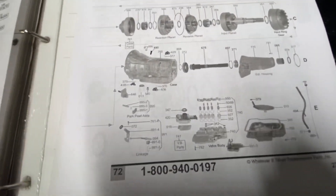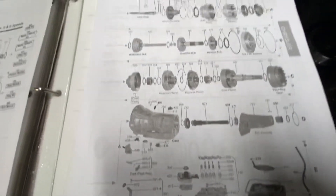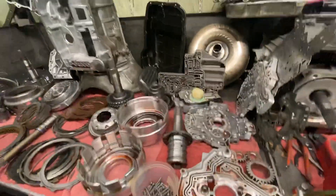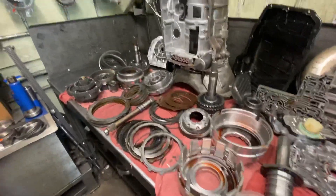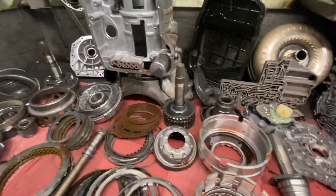There's your valve body assembly. The solenoid pack is something that we've replaced as part of the rebuilding process. Once this transmission is rebuilt with these upgrades, we have a transmission that's more cost effective than a remanufactured transmission and ultimately upgraded with better components.